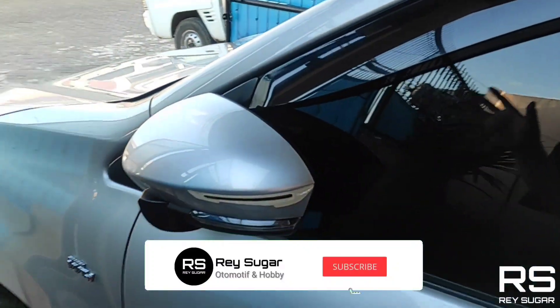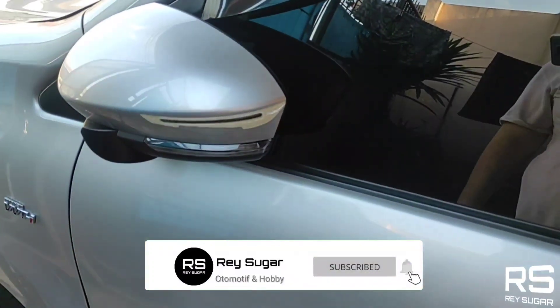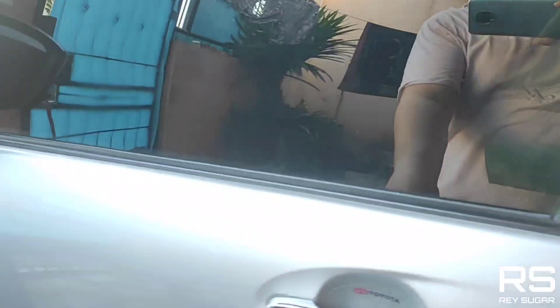I am not moving from the front of the garage, so I am going to go from the front of the car. This is the front of the rear.